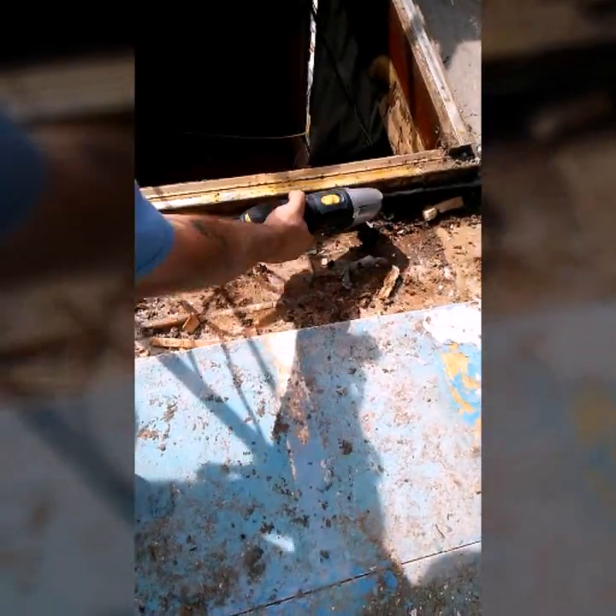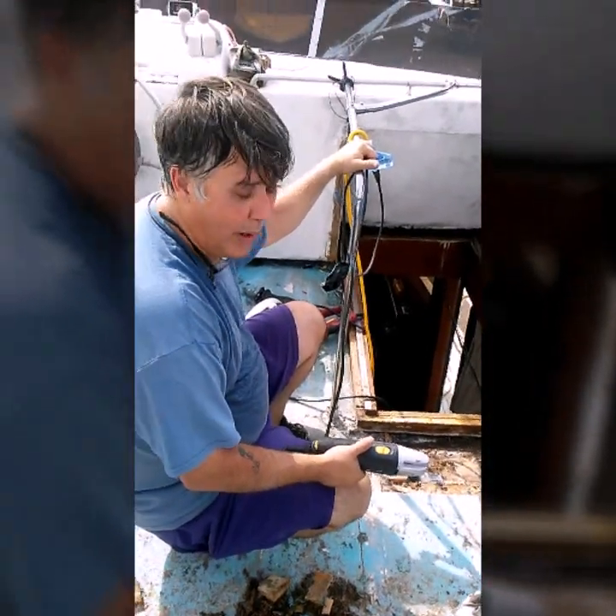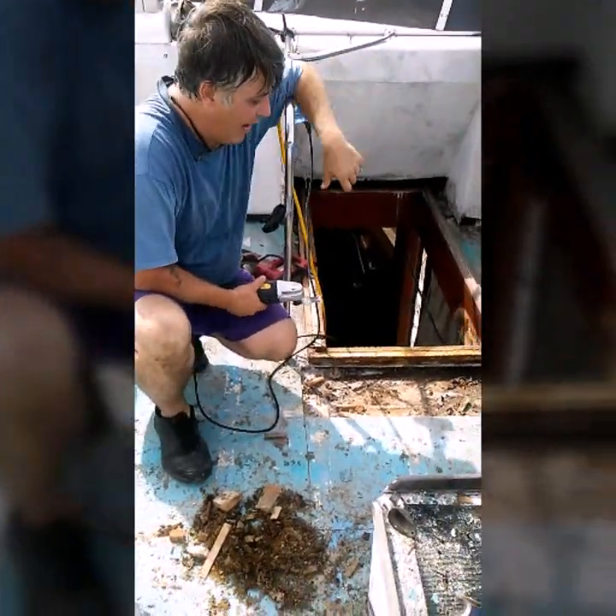A lot of people refer to it as wet deck or delaminated core — all kinds of things you'll hear it called. But what it is is rot in the core. Typically a lot of these older boats are using balsa or teak coring. Any of those woods will rot when sandwiched between two pieces of fiberglass and water gets in. Once the water is in, it doesn't go anywhere — it sits and rots.